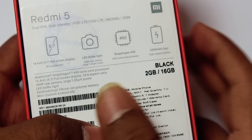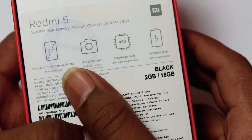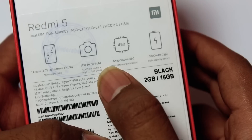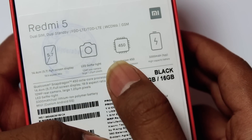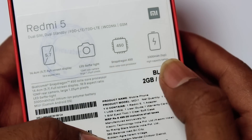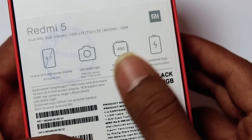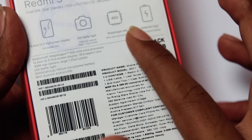We have a 5.7 inch full-view display — it's FHD, not HD display. We have LED selfie light. There is a Snapdragon 450 chipset. And there is a 3,300 mAh battery. So in the past, we have a box with this information.